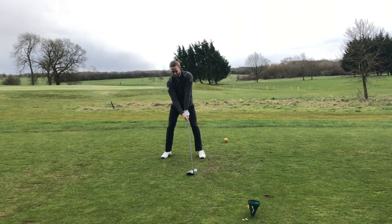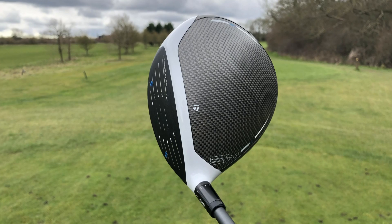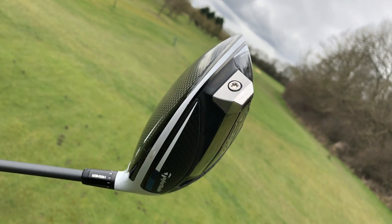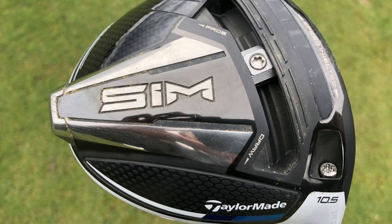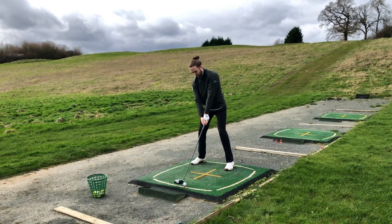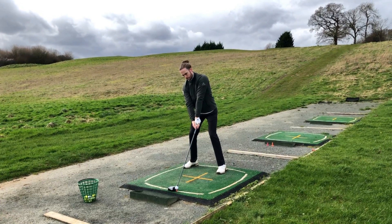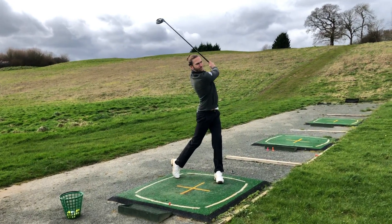At address, it's our favourite driver by an absolute mile. The chalk white top line works beautifully in contrast with the carbon crown, and the twisted inertia generator can't be seen when standing over the ball. The SIM driver provides low spin with a penetrating launch and suits a better player who places a premium on adjustability and control. It has an RRP of £479 and has proved to be one of the longest drivers we've tested in a long time, making it an easy choice for Golf Magic's favourite five.